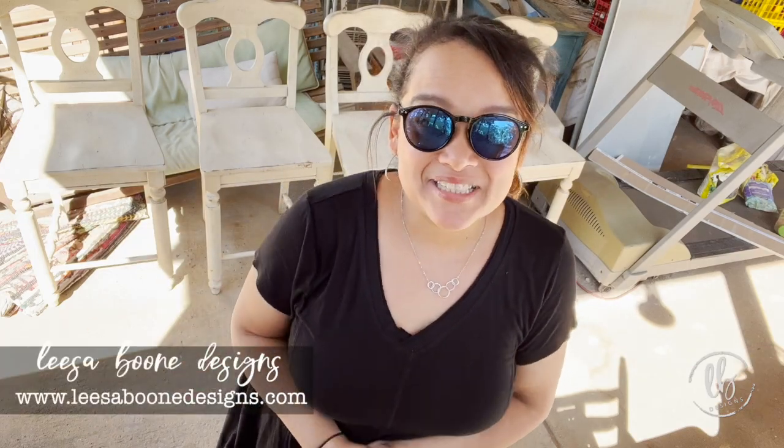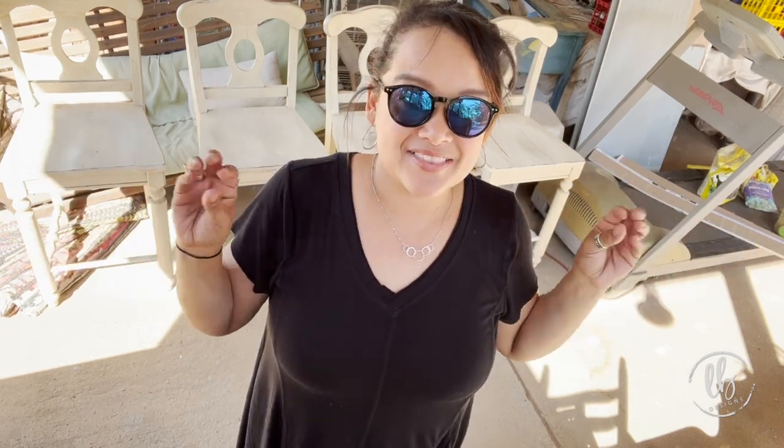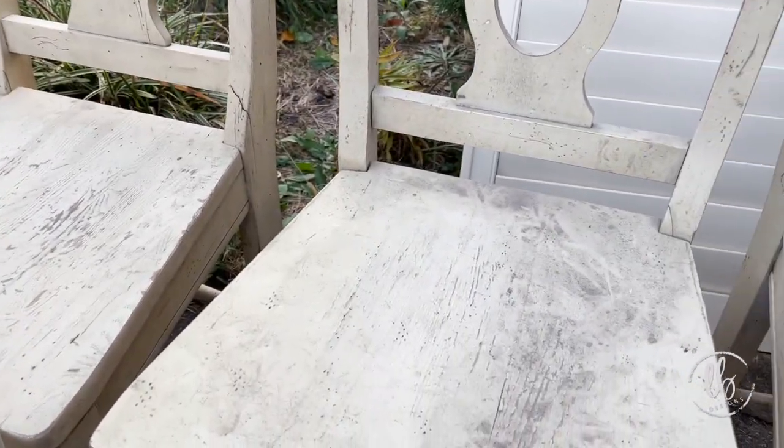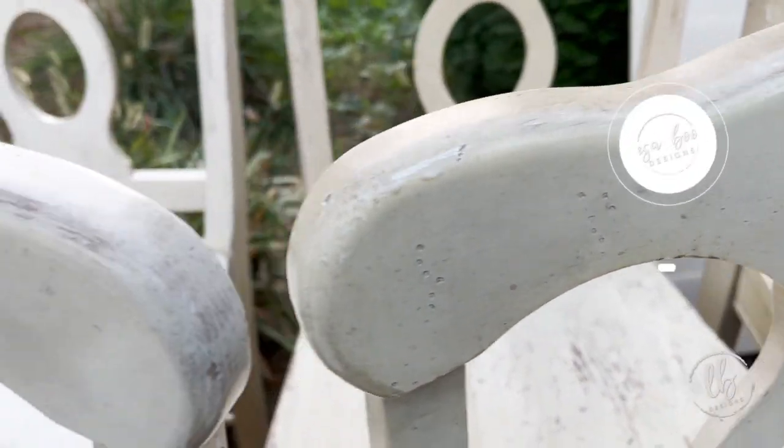Hi, I'm Lisa with Lisa Boone Designs. The weather is amazing so I'm working outside and taking advantage of the beautiful temperatures and the sunny skies. I'm going to be working on the chairs behind me. I've got lots of furniture all around me so I'm limited with space, but I have to strip all of these chairs and the table over there. It's a really big project. I hope you'll join me — it's gonna be interesting.